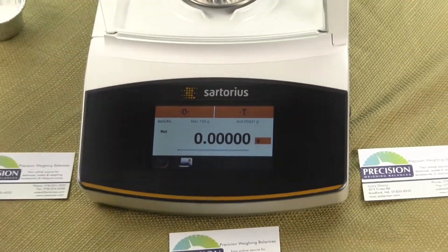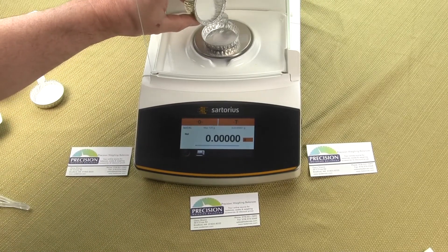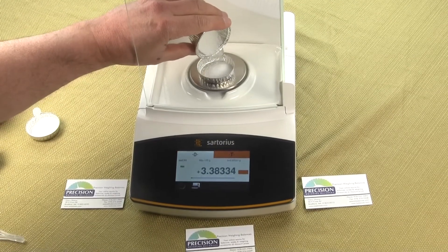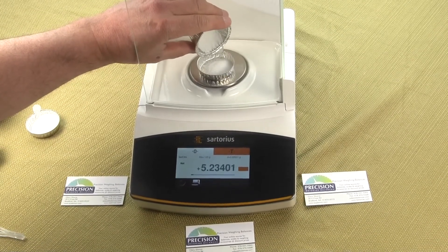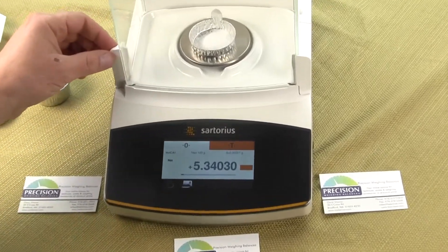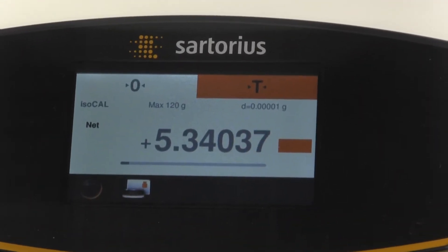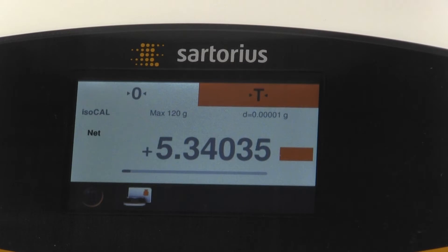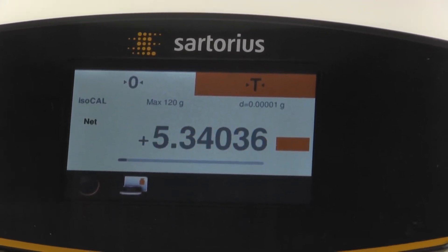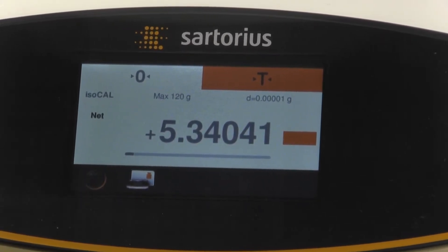Then we can go ahead and place a sample — this is just table salt that we're pouring on the balance, and you can see the balance responds to the weight. We can close the door. Now since we've tared out the container, we'll have the weight of the salt that was added. Once we get a bold font, that's telling us that we have a stable reading.